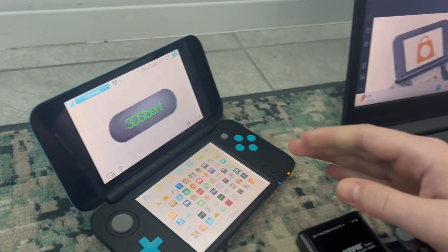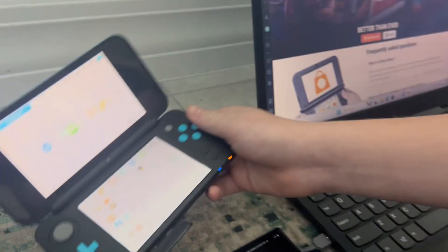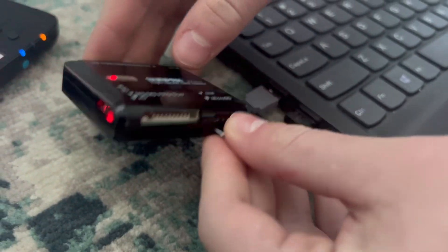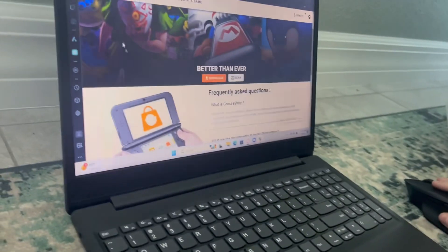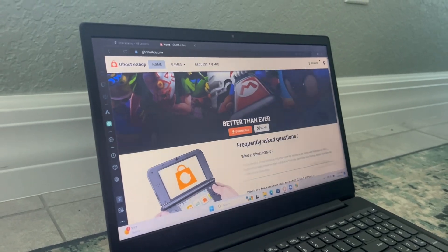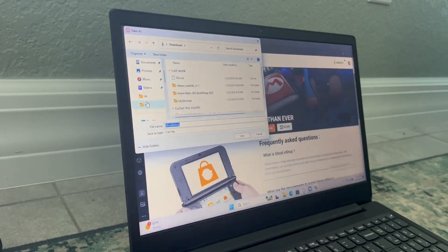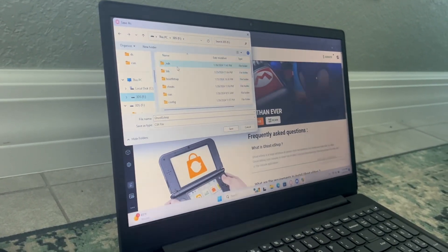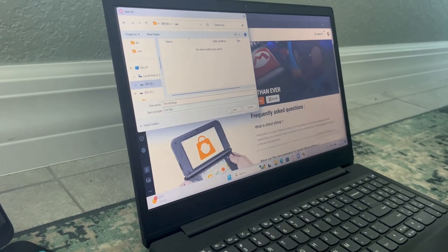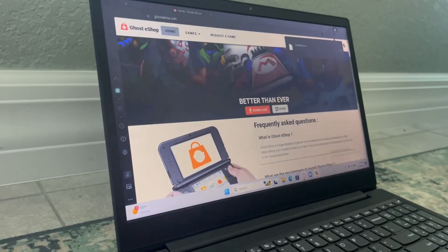First, you have to take out your SD card — it's fine if the system is off or on, it doesn't really matter. Plug it into your computer, then go to the ghosteshop.com website and download the CIA file. Go over to your SD card, navigate down to the cias folder. If you don't have one, you can just create one, then save the Ghost eShop CIA file into it — it will download almost immediately.